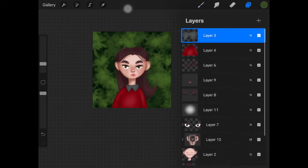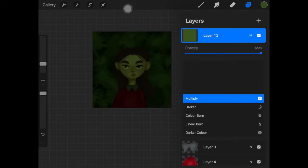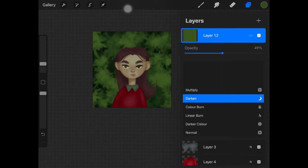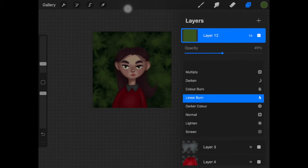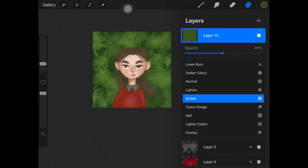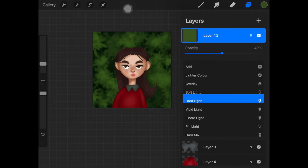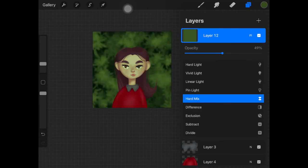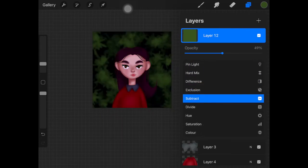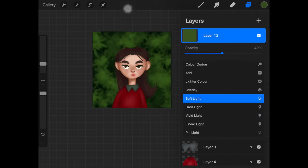To merge the main character with the background, I pick up a color from the background, create a new layer above all layers, and fill that layer with that color — in this case green. Then I decrease the opacity to 50% and check through the different layer modes to see which one looks great. I went with Soft Light. This is optional — I usually do it for realistic or semi-realistic characters, but it's a useful tip for merging your main subject with the background.